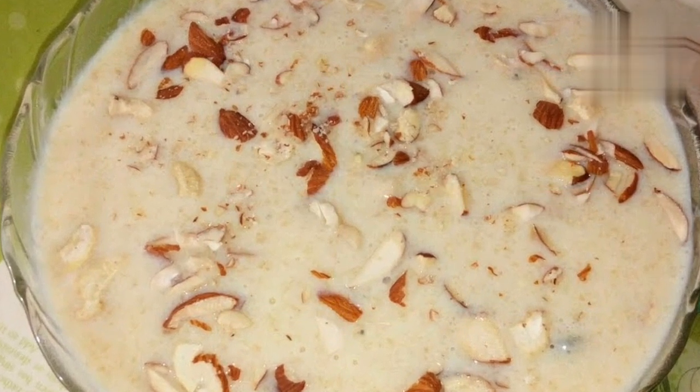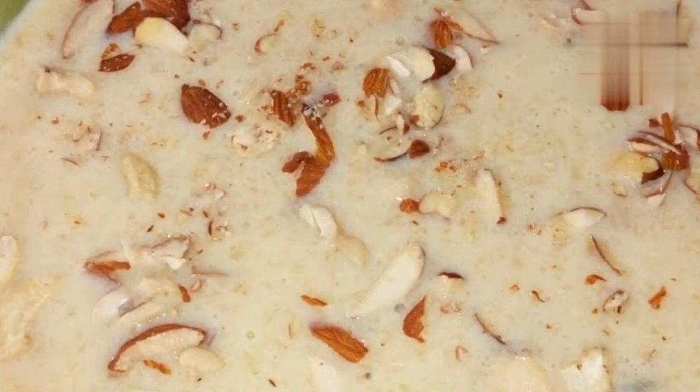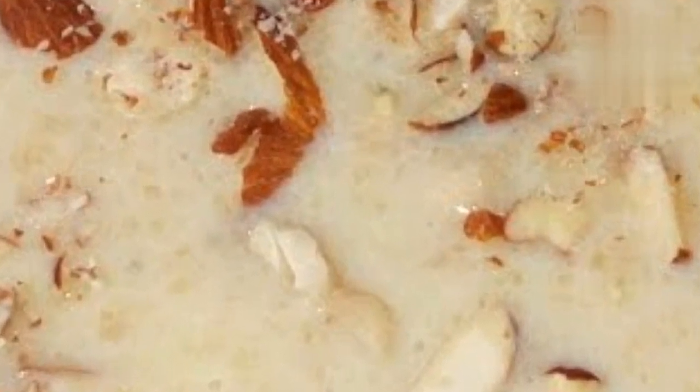Remove the pan from the heat and let the Kheer cool for a few minutes. Serve the Kheer warm or chilled, garnished with more chopped nuts and saffron threads, if desired. Enjoy your delicious homemade Kheer.